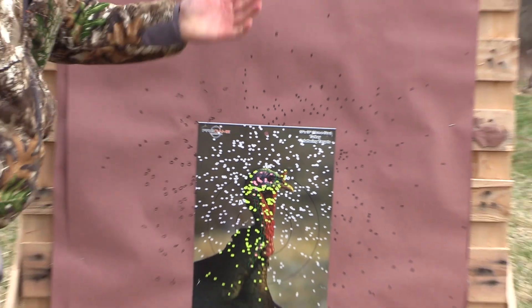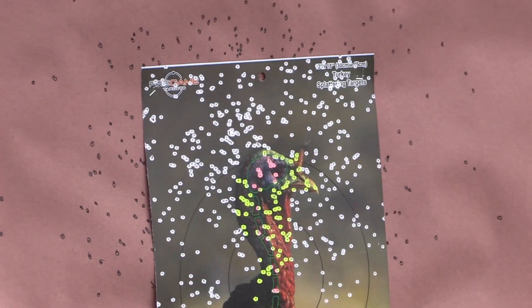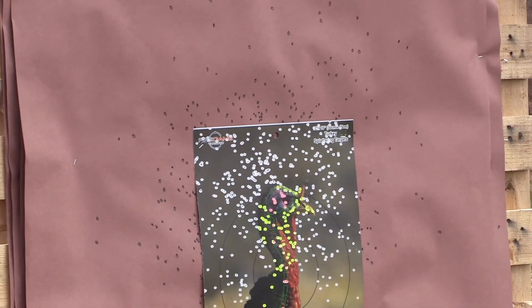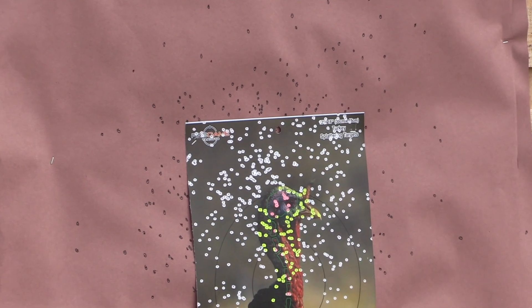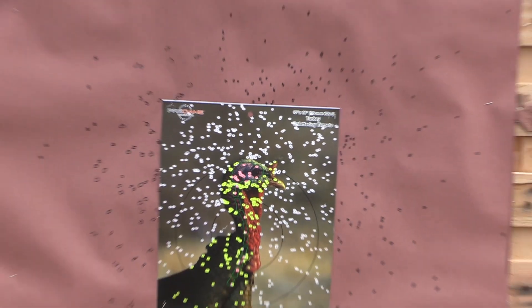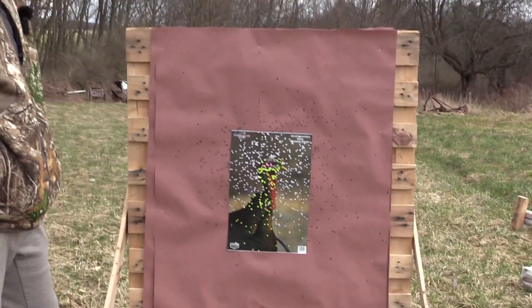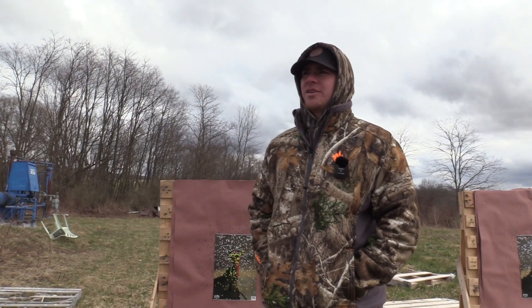Just for reference, this is the Wilson custom two and three quarter nines. You can see how it is, and then the nine and tens — there's a huge difference. A lot more shot, but I'd be curious to break down how many tens are in there.